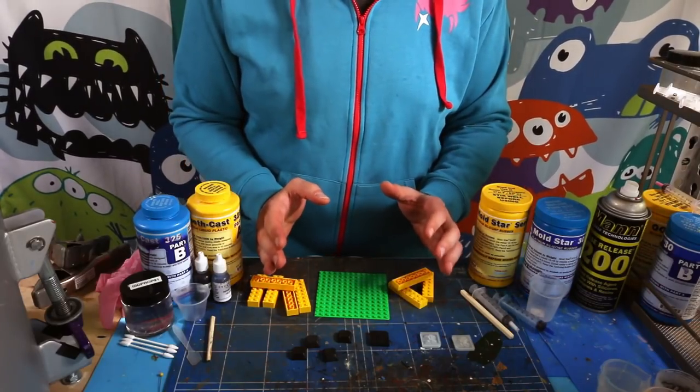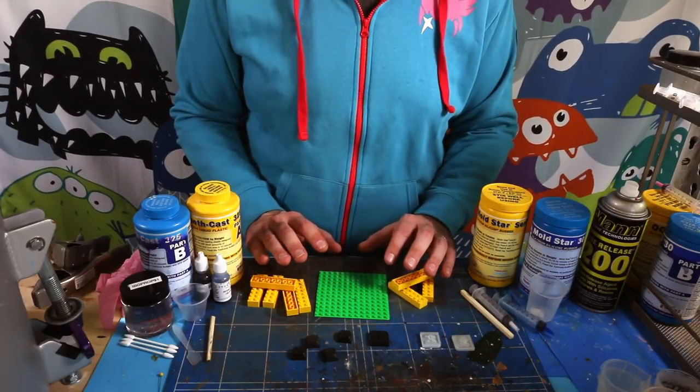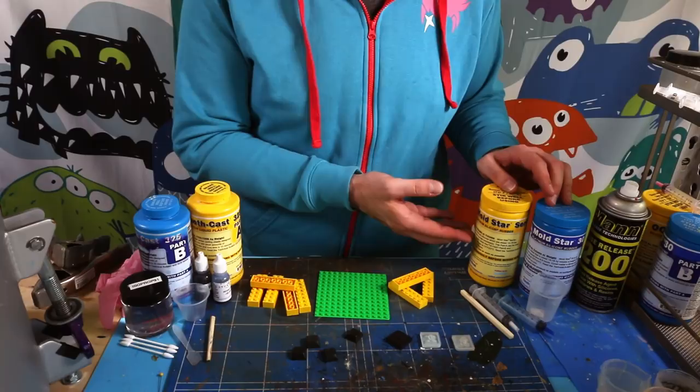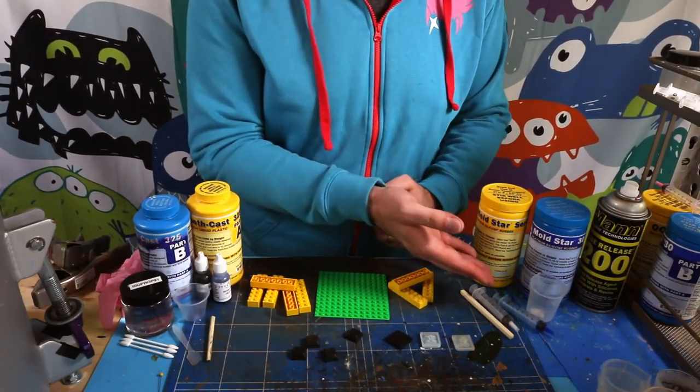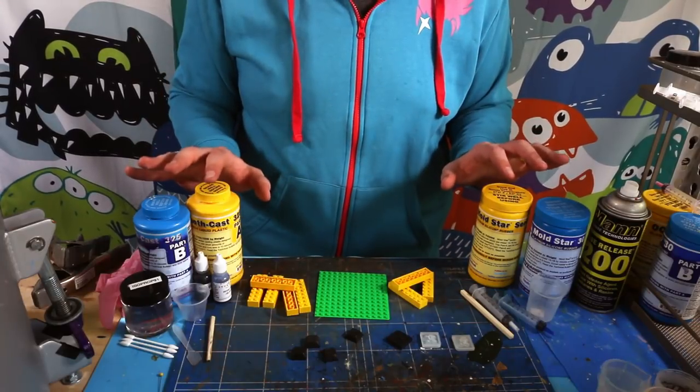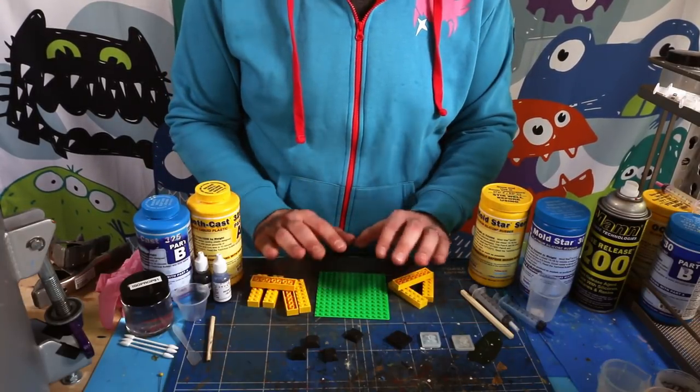This is everything we'll use to make our keycap: a selection of Legos, an L2K adapter with a master keycap, silicone, resin, and an assortment of consumables to mix and dispense them. We'll cover these things in more detail as needed, but first let's make our mold box.